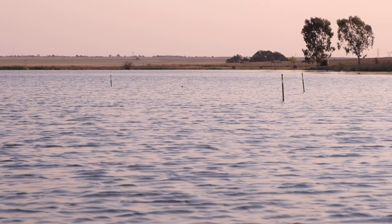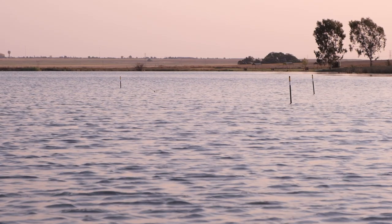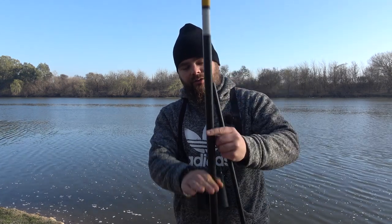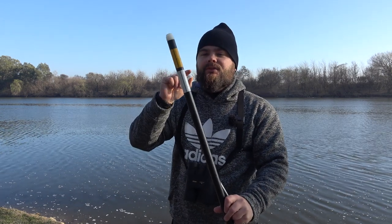It sticks out of the water constantly. When you deploy this bugger, this thing sticks out really high — so unless you've got tsunami-level waves you can always see it. It's got two different reflectors on it so that you can always see where your marker pole is.